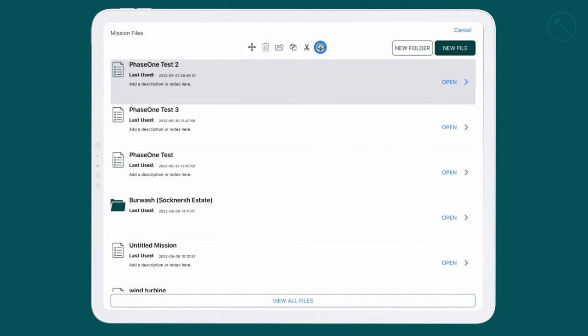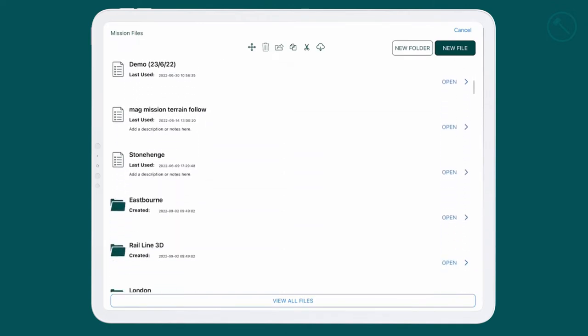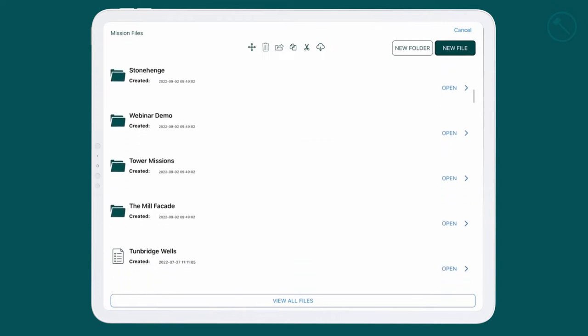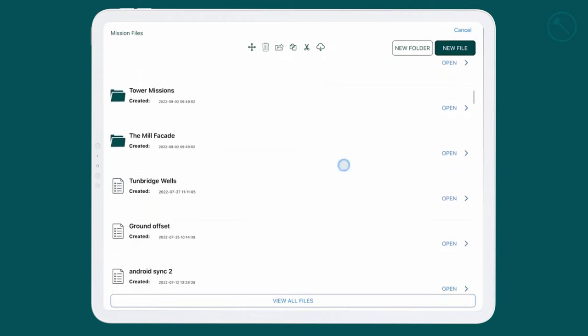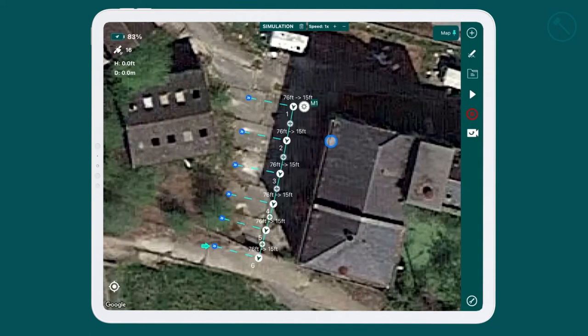Now we're inside the Hammer app where you can download or sync your data from the Hammer Hub. We've synchronized and we're looking for our mission — the mill facade. We open that up and you can see it has synced with the hub, so it's exactly the same.